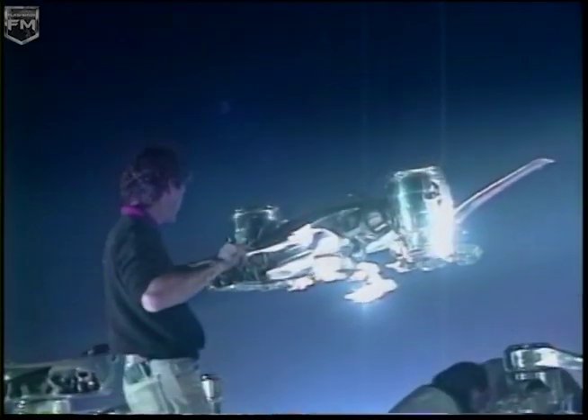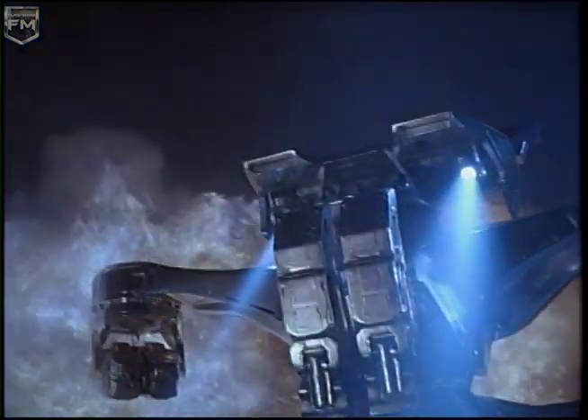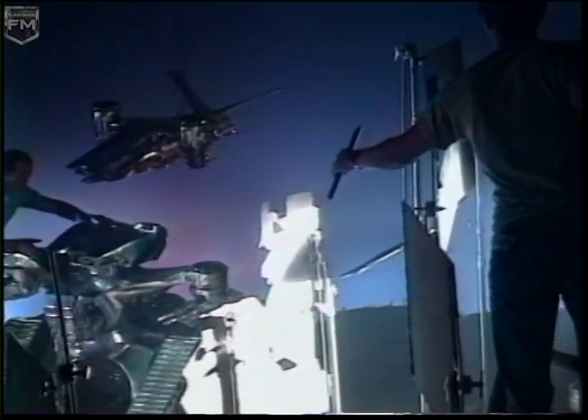Jim actually wanted to up the scale. We made the models in the whole environment half again as big as the first time. There is a point in models and miniatures when they get too big — you start to lose the reason why you're doing it in miniature.